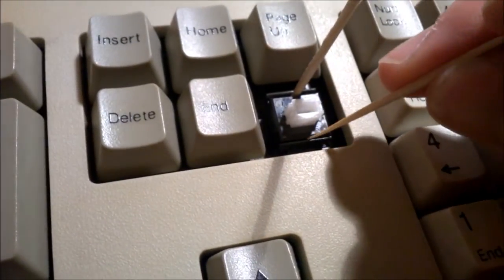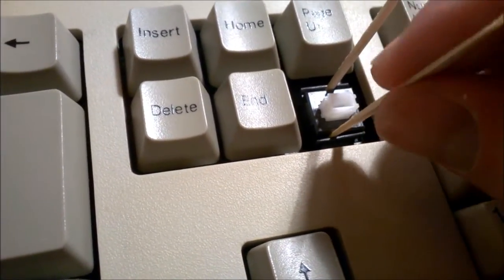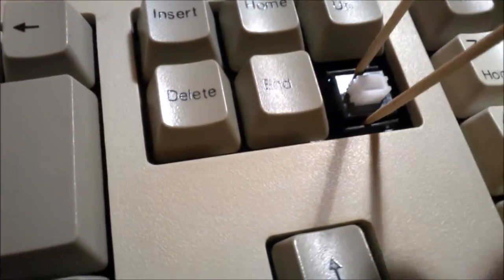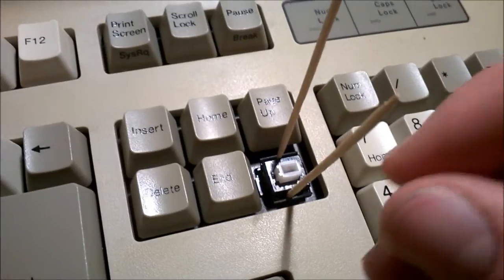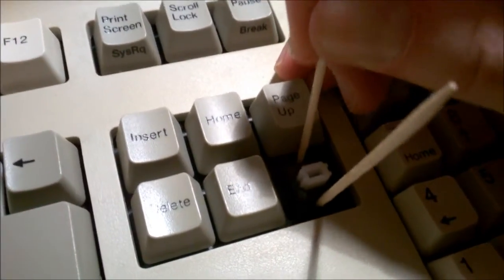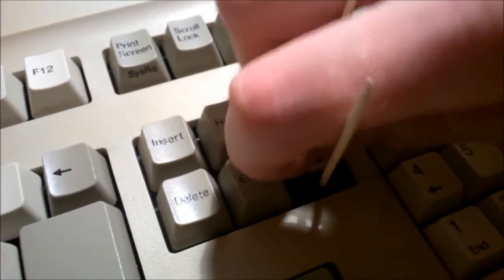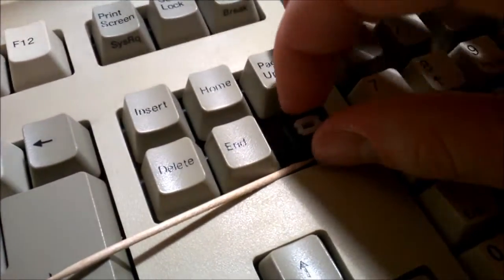Then you do the same thing on the other side — start with the toothpick, stick that in, then get the other cocktail stick and put that in as well. At this point the side tabs no longer keep the top of the shell retained, so it's fairly loose. All you need to do is jiggle the toothpick, preferably at a bit of an angle, and the top of the shell will slowly come up. At some point it will be high enough that you can simply take the top of the switch off.